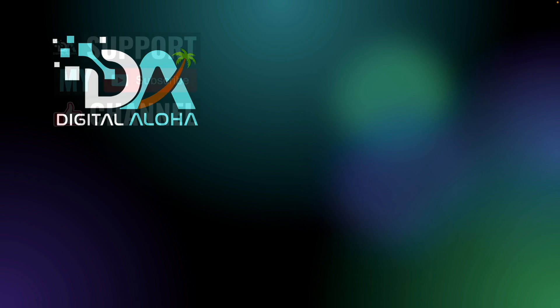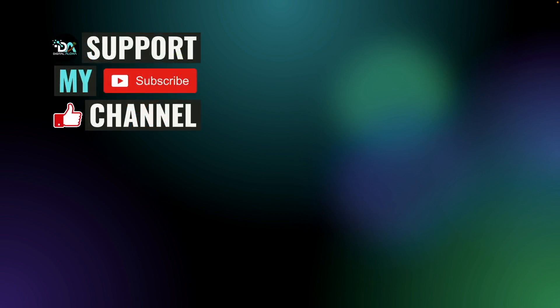Lastly, if you'd like to support my work or hire me for a project, check out the links on screen or in the description below. Thanks so much for watching.